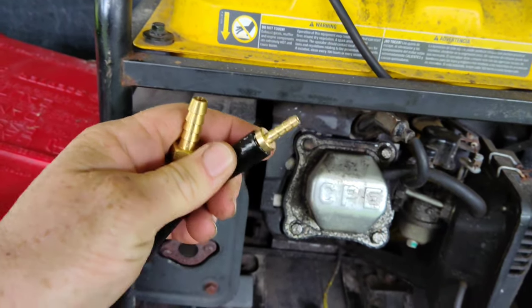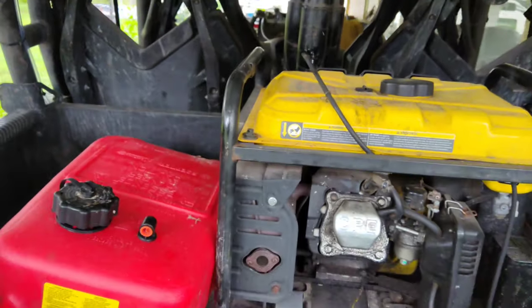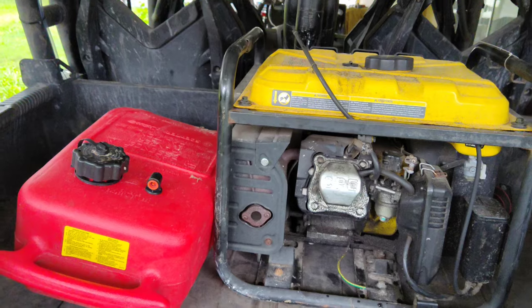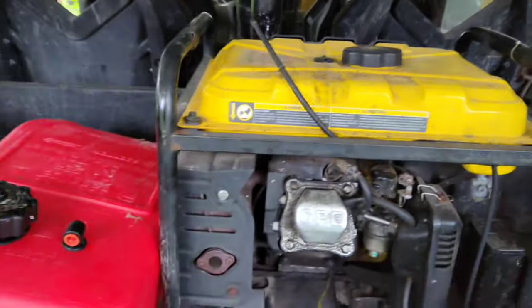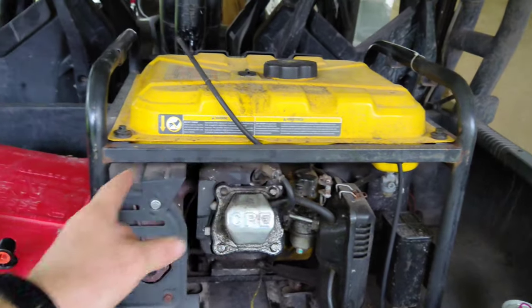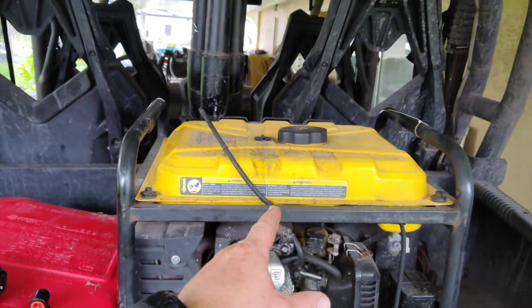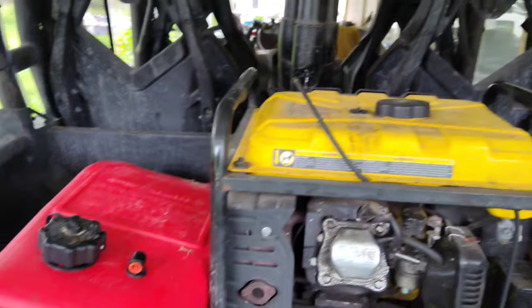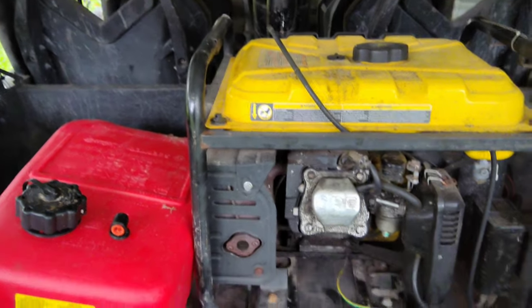I know it'll fit because I got excited and I put my adapter in there just to make sure it fits before I put a clamp or anything on it. Essentially what's going to happen is it's going to cause a vacuum. So if this is all the way sealed and the vent is over here, that's going to need to vent, so it should pull the fuel from that tank to the generator. We'll see if that works or not — it might not. I don't know, I'm not a genius.